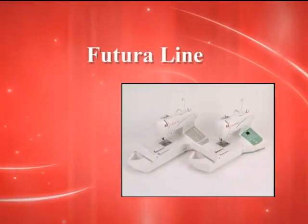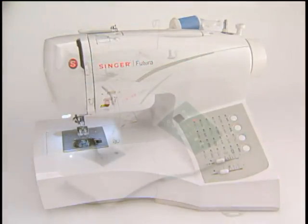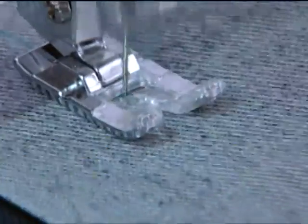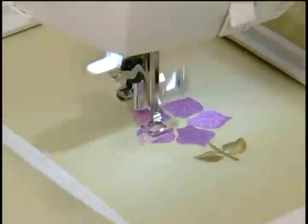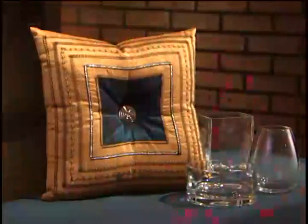There are two models of Futura sewing and embroidery machines: the CE150 and the CE250. These machines are capable of doing regular sewing as well as embroidery. The Futura is an electronic sewing machine capable of sewing all kinds of projects like fashion, home decor, quilts, and crafts.